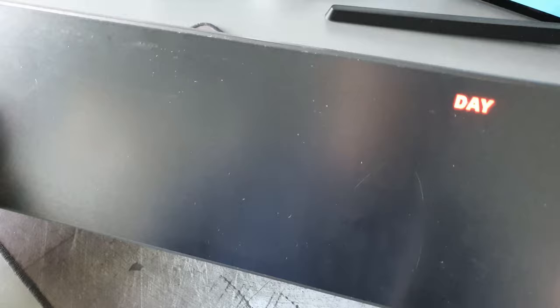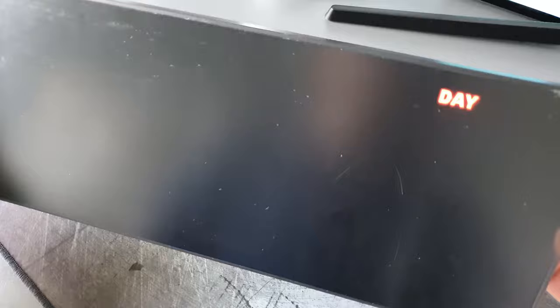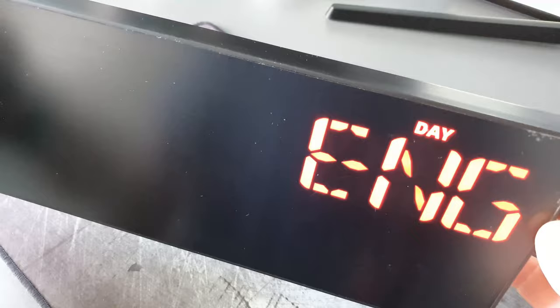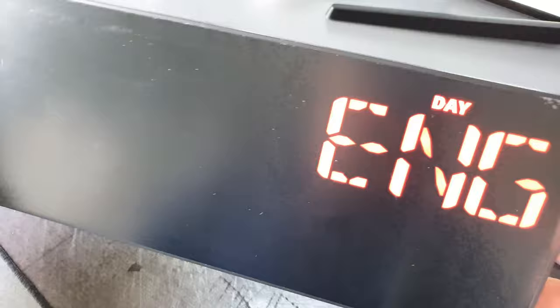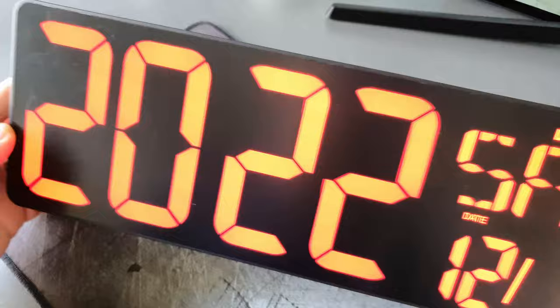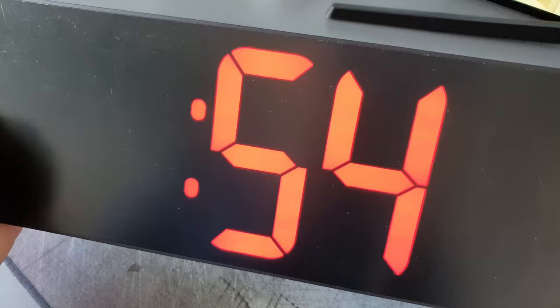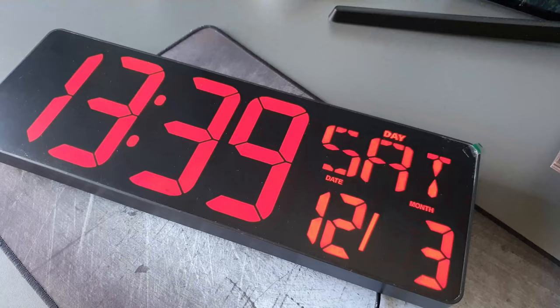Pressing the set button allows you to change the language. The two buttons for Celsius/Fahrenheit and 24-hour/PM cycle up and down through the options — that's the same for any option you choose. We'll select English as the main language, press set, and it goes back to the main time. It then asks you to change the date, and you can use those two buttons to cycle up and down. Keep pressing the set button to move through the different clock options.